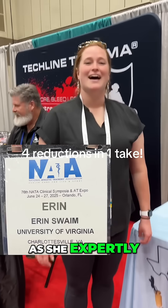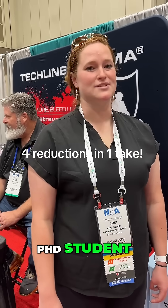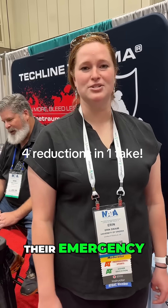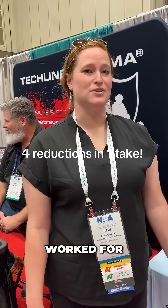Join Erin Swaim as she expertly demonstrates joint relocation techniques. She is at UVA as a PhD student and an instructor for their emergency medical care program. She previously worked at Austin FC, and before that she worked for the Houston Astros.